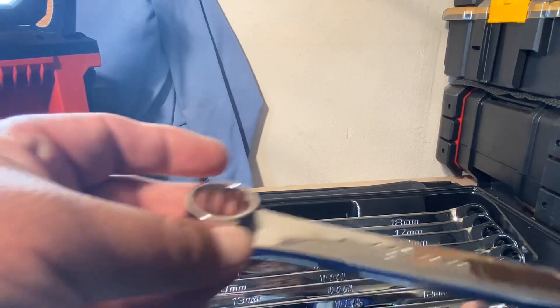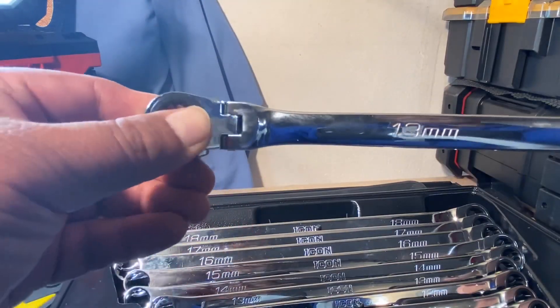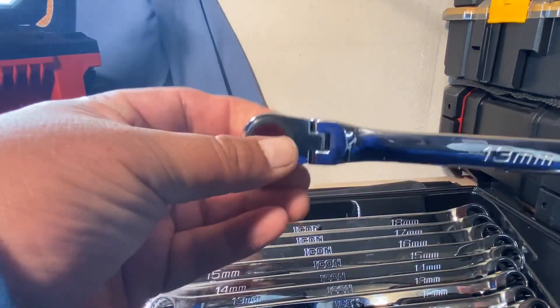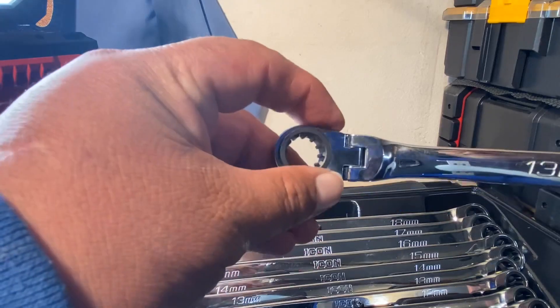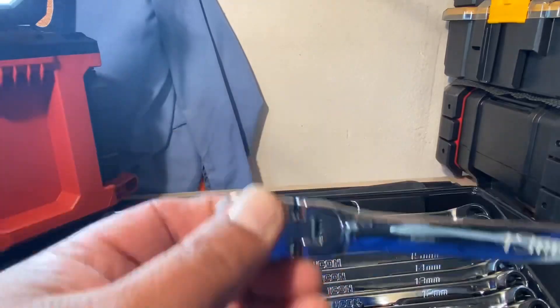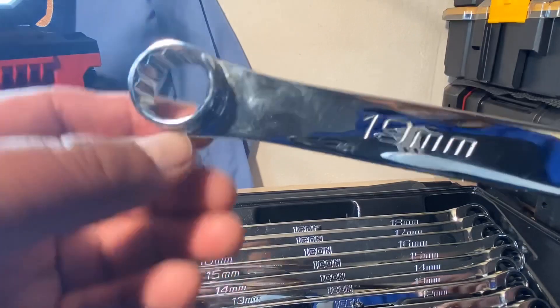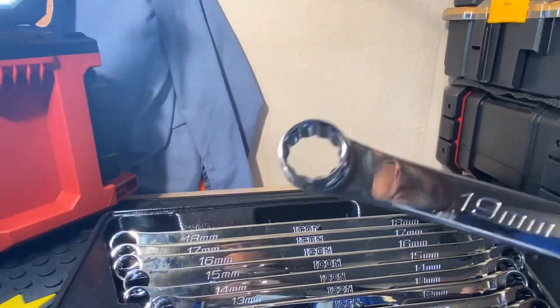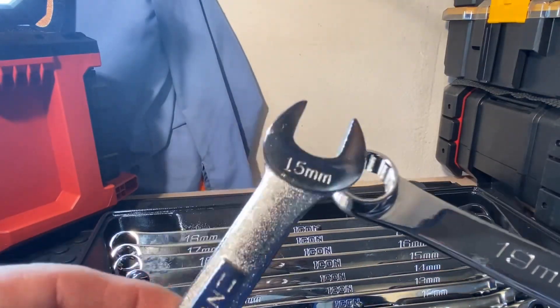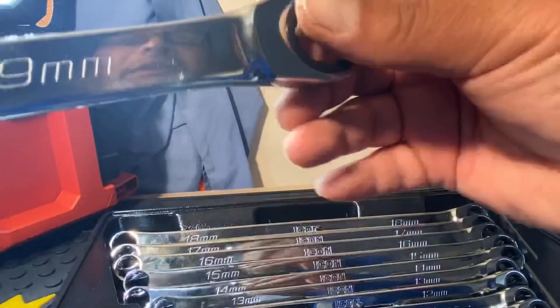Like I said, these ones are meant to break bolts loose and the flex-heads are not. Make sure you know — a lot of guys watching are just regular homeowners — the ratcheting mechanism wrenches are not made to break bolts loose. They're just made to run them out. You need a regular box end or open end to break it loose first, then use the ratchet side to run it out.